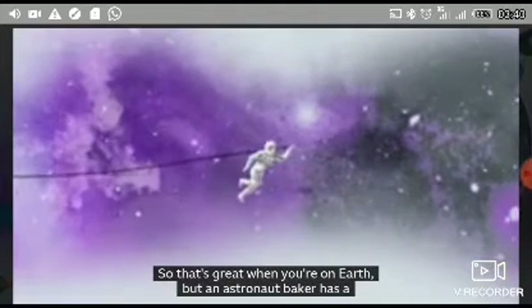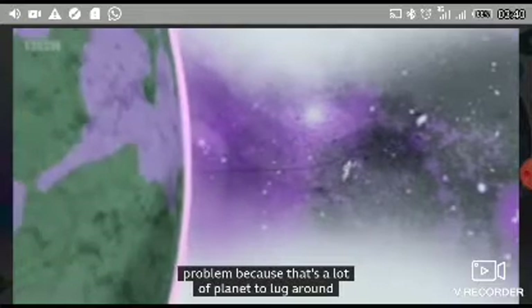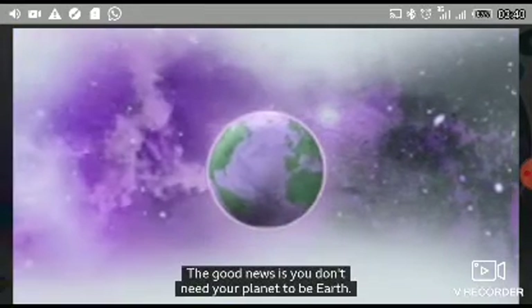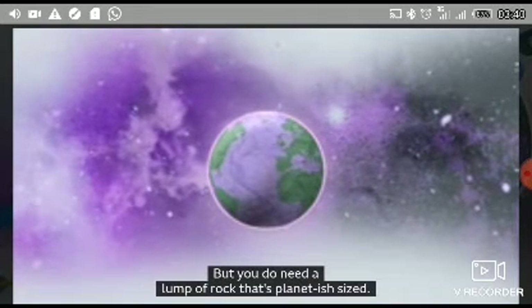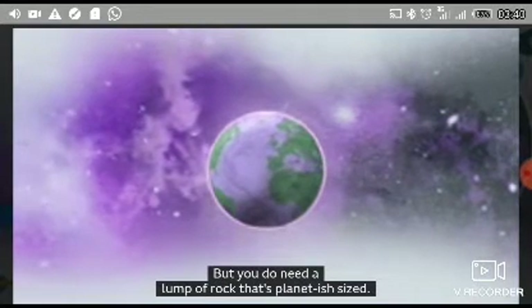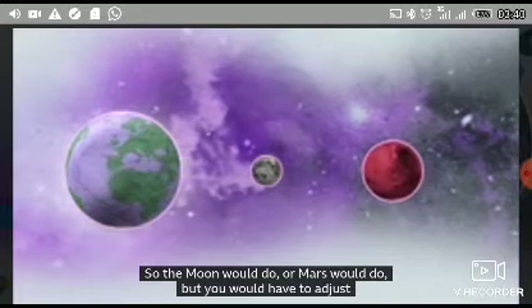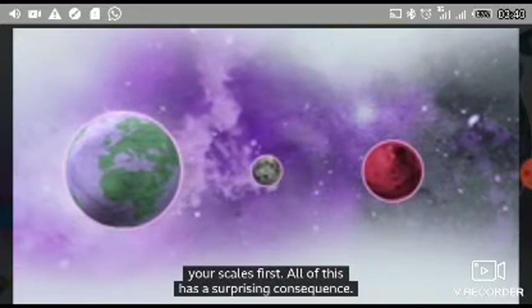A rocky sphere 13,000 kilometers across — that's great when you're on Earth. But an astronaut baker has a problem, because that's a lot of planet to lug around just so you can weigh out your ingredients. The good news is you don't need your planet to be Earth, but you do need a lump of rock that's planet-ish sized. So the Moon would do, or Mars would do, but you would have to adjust your scales first.